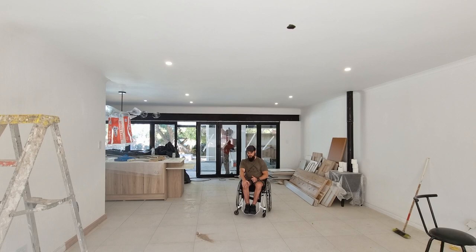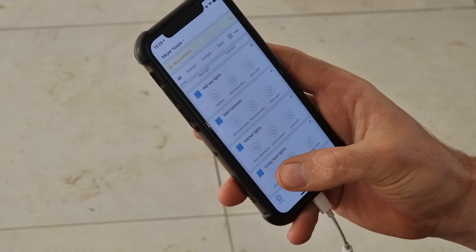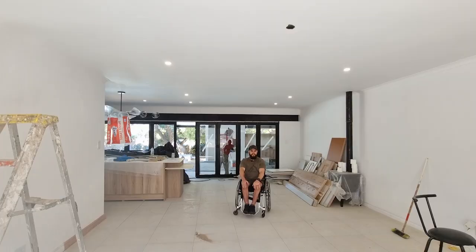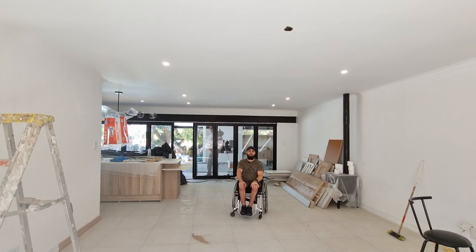The user interface of this Sonoff system is very good. It uses the eWeLink app which communicates well and it's very compatible. It works with Google Home Assistant, Amazon - any one of those systems which you use in your house.